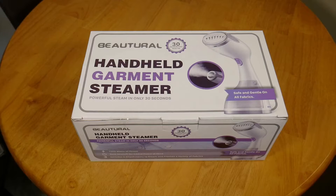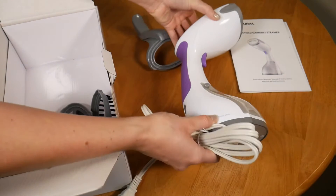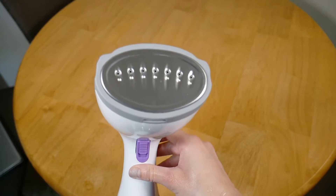Hi everyone, Miranda here. I'm so excited to review this garment steamer that was gifted to me by the company. I've tried quite a few different steamers from other companies and none of them have performed as well as this.